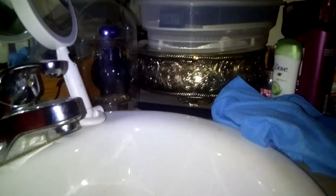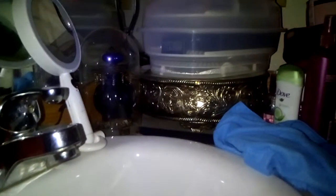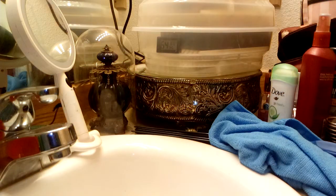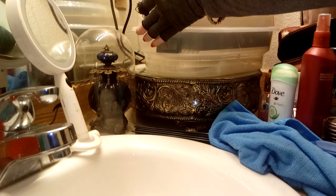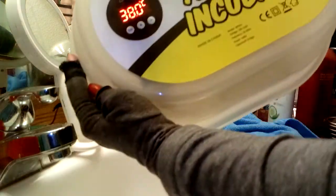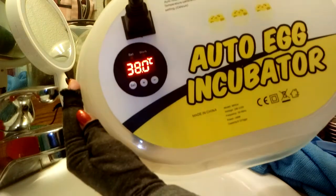So we are here to show you. I'm going to turn the light on for a second. Okay, so this is the incubator that we use.